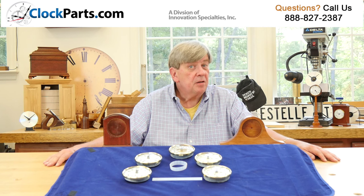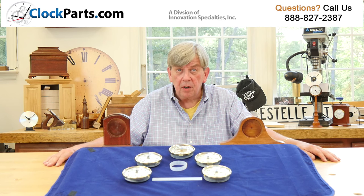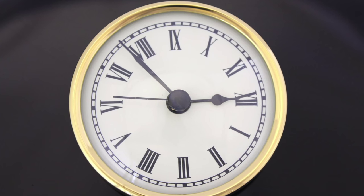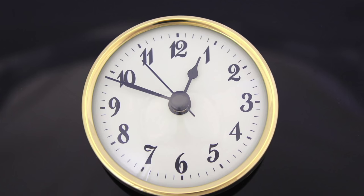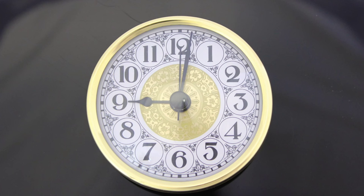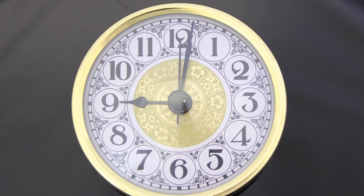It may take a few tries, but you could usually get it just right. These 3 and 1/2 inch inserts are available with five different clock dial designs. We have both Roman or Arabic numbers on ivory or white, and our popular white fancy Arabic traditional German style dial. Nice selection.